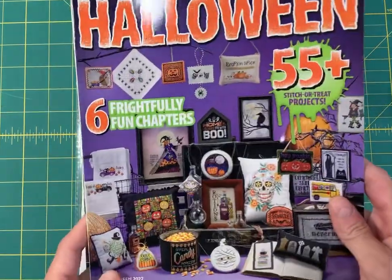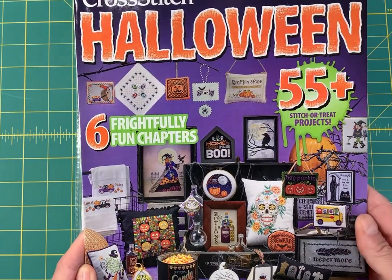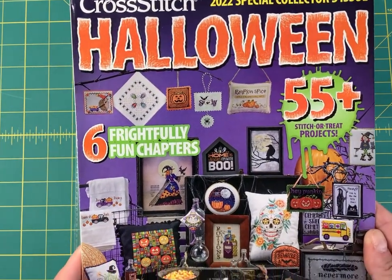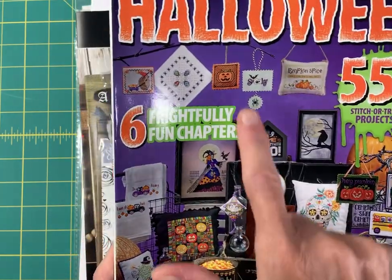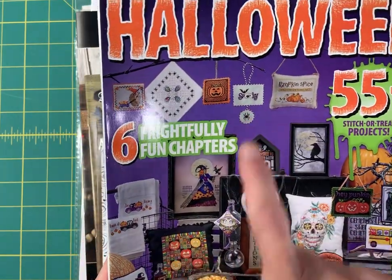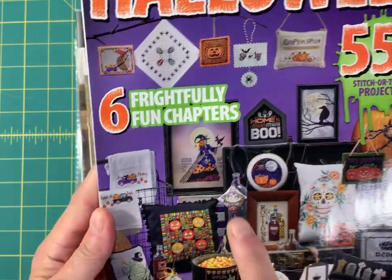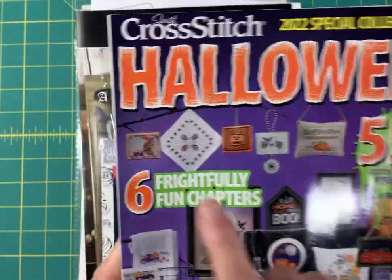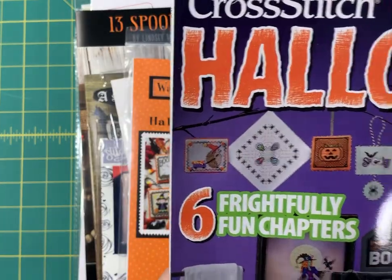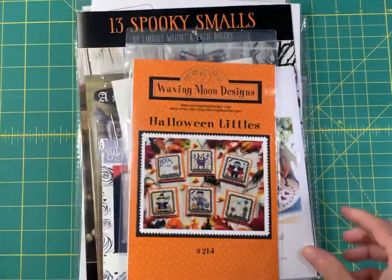This is just a few of my favorites from our site. First up, the Halloween magazine — we have both the 2022 and the 2021 in stock. Some of these are larger designs, but there are a ton of super quick stitches in here. See this cute little witch right there? There's a whole bunch of really quick stitches in this, so if you want some bang for your buck, the magazines are a great option.